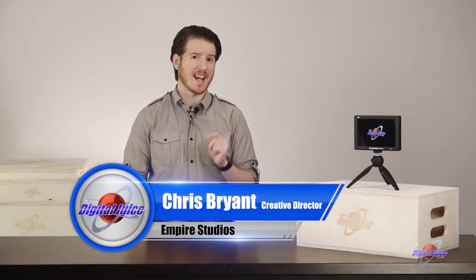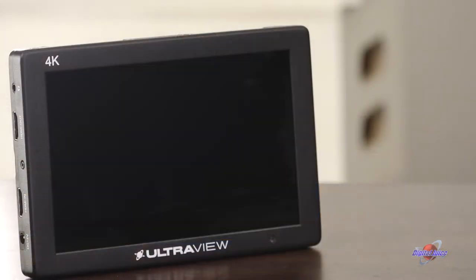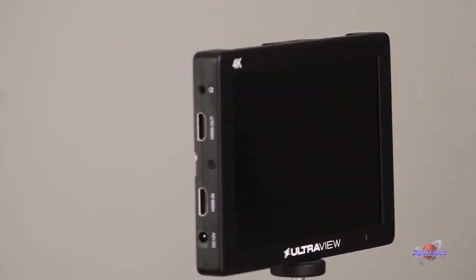External monitors are invaluable when shooting. They help to ensure that your focus is tack sharp, and a larger screen than what's on your camera allows you to see small, distracting objects on your subject or in the background that you'd otherwise miss. Not to mention, a good monitor has additional overlays and composition aids that go even further, so your final image is always ace. Let's jump in.